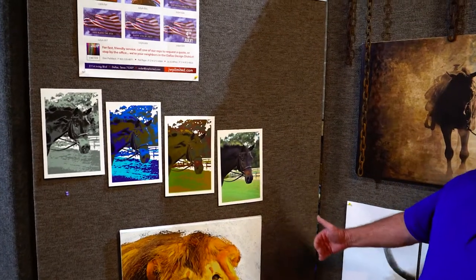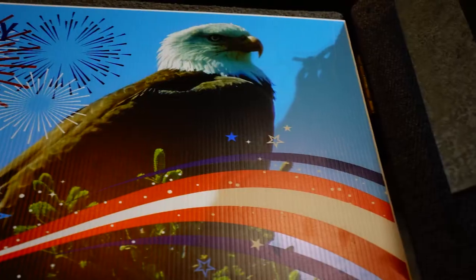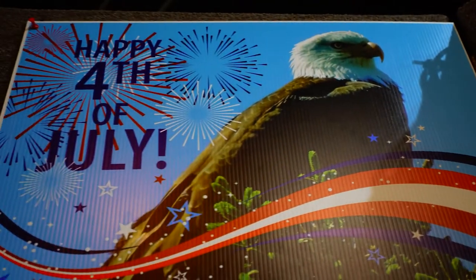Again, we have some more canvas printing, and we have Will's favorite — the yard signs.